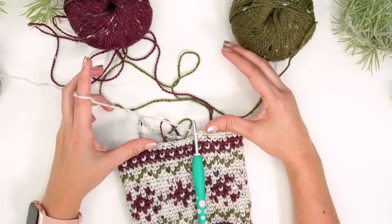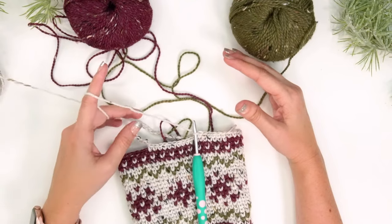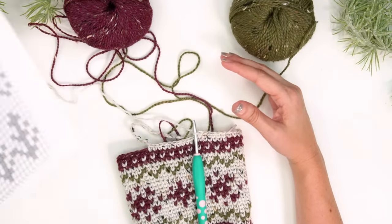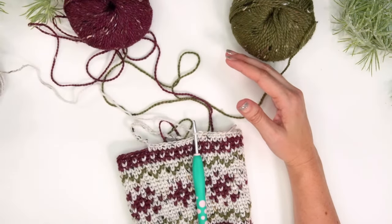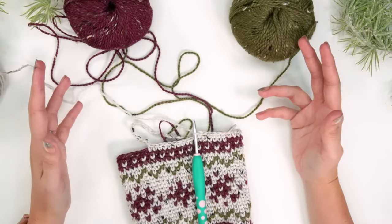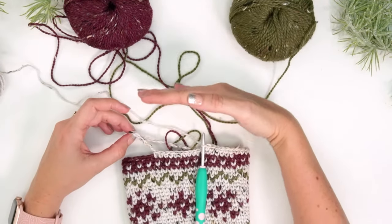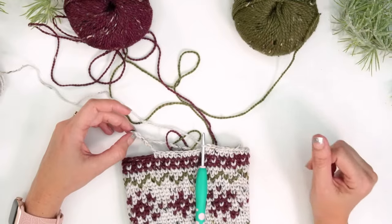This color work is relaxing and fun, but it does need your attention — especially when reading from a chart or written instructions — more concentration than, say, a double crochet blanket. Enjoy the process. Work up the foot and then come back and we'll do the cuff.